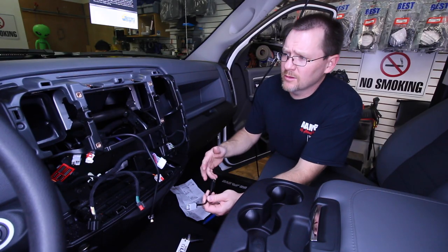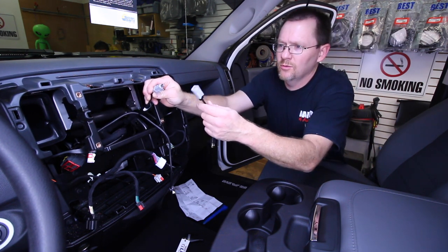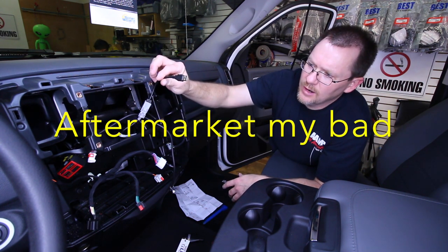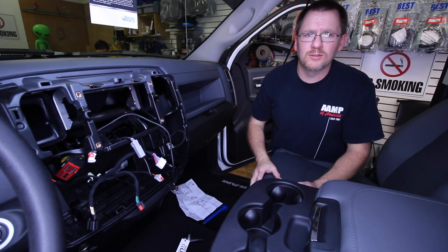The last part of this puzzle is plugging in the factory USB. We have it here, we have our cool matching gray connector, we click them, we're done. Good and secure. This will plug into the back of our factory radio. Now all we have left to do is get the radio in and do some testing to make sure that it works.